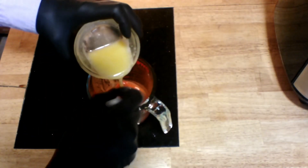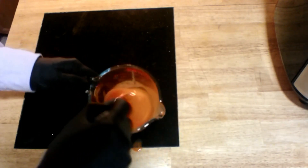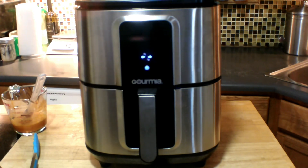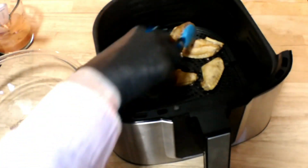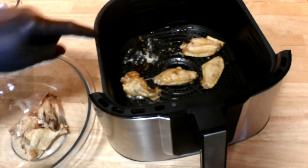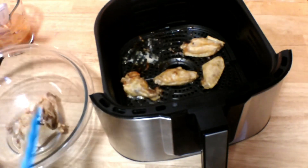Combine the melted butter with the Tabasco sauce and mix well. Now here I'm going to remove the chicken wings with tongs. I don't want to dump them out because there's some really hot liquid in the bottom of this. We don't want to dump it on the counter, and we don't want it in our bowl here.